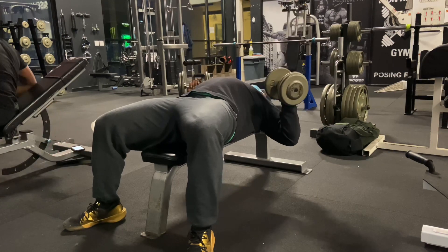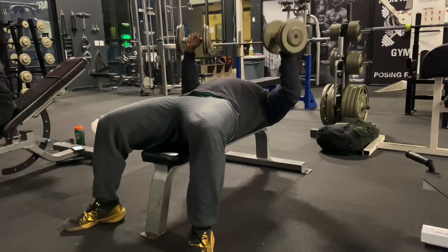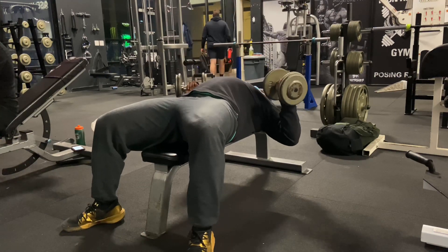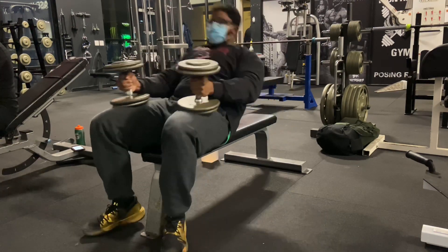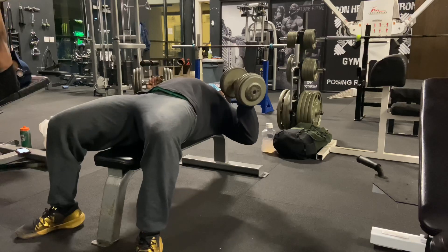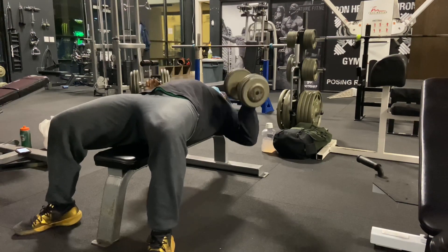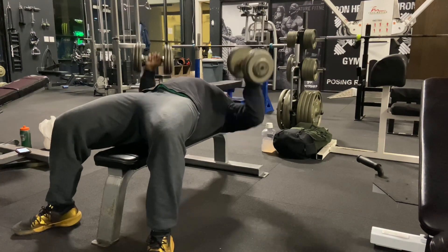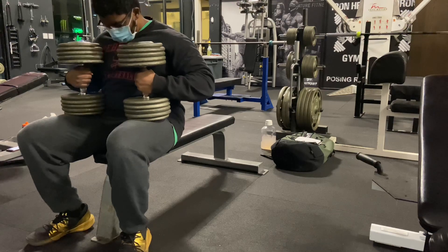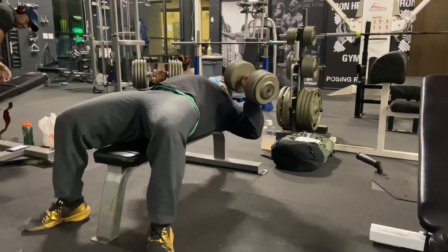Starting off as usual with flat bench dumbbell presses, and I'm at a crossroads with this exercise because I can't seem to make progress — this is the second week in a row. The last push session I had 130s for a gruesome five, and this workout I had two sets at 120 for nine reps, and then 135 for yet a gruesome five or six. Do I lighten the weight up, go for a full range of motion and just up the sets, or do I swap out the exercise?